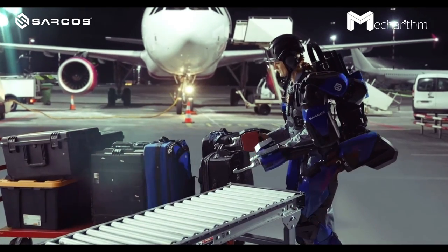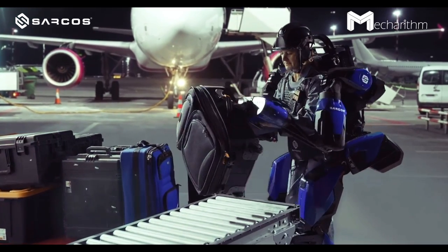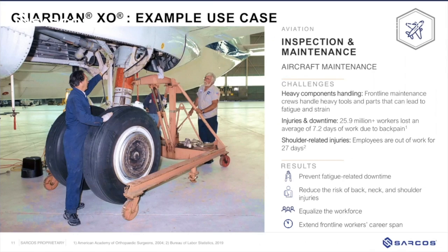The exoskeleton is IP65 rated, meaning it can be used while raining and in outdoor environments, or cleaned with high-pressure water jets. The target for commercial availability is a minimum IP65 rating, so it can work in the rain. It doesn't allow for heavy intense water spray directly into the suit, but working in a rainy or damp environment it is absolutely capable of doing that.